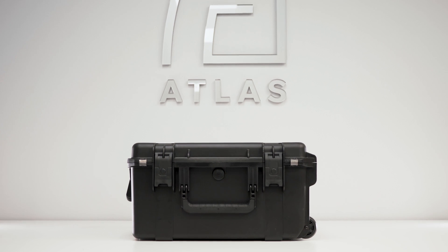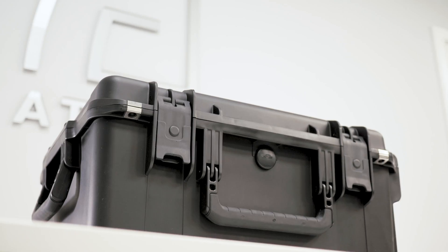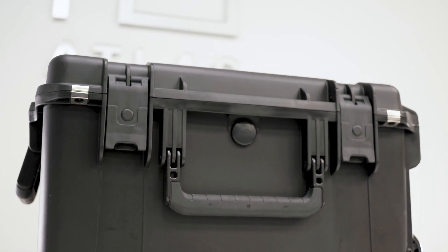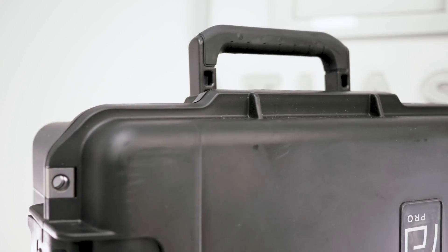Atlas Pro Autonomous Drone Unboxing. The Atlas Pro drone comes in a rugged, weather-sealed polycarbonate case, which has an automatic pressure system which makes it safe for travel in planes. The case also has wheels and three handles for easy carrying.